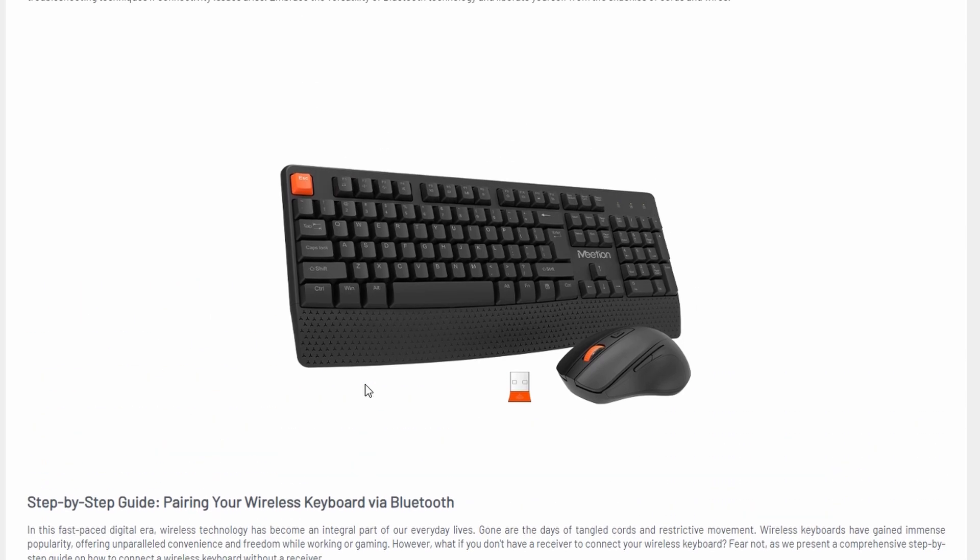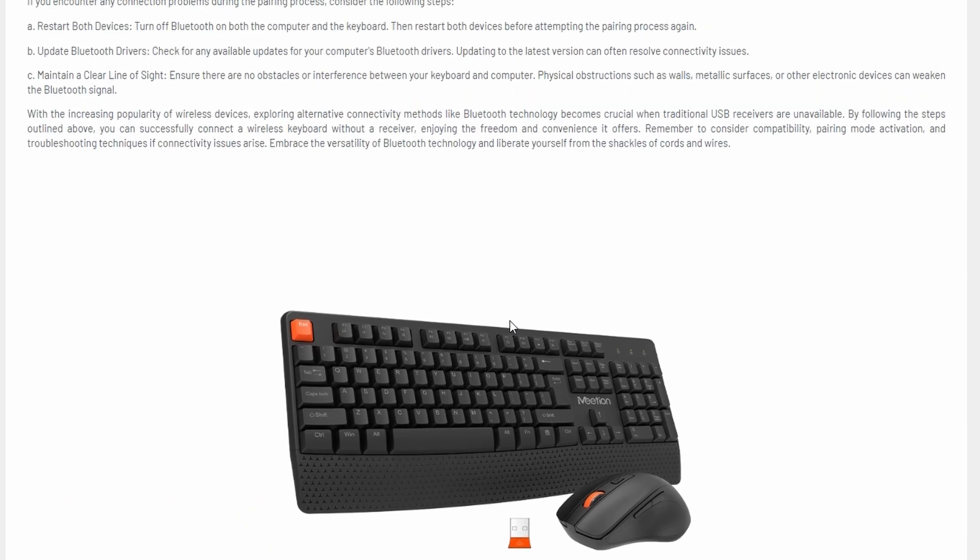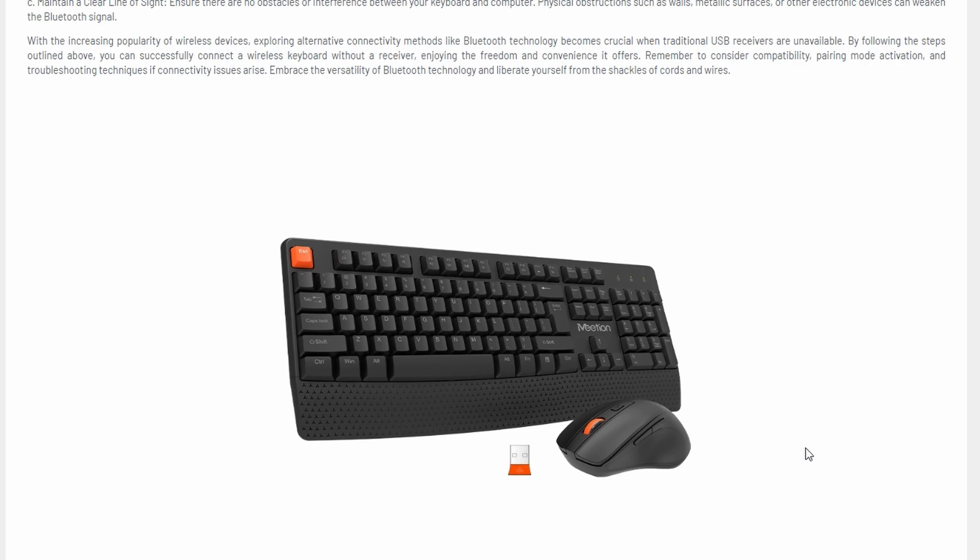Click on Add Bluetooth or other device and select Bluetooth. Your computer will scan for nearby devices. Once you see your keyboard's name pop up in the list, click on it and the connection will begin. If prompted, your keyboard might ask you to type in a pairing code — just follow the instructions on screen.